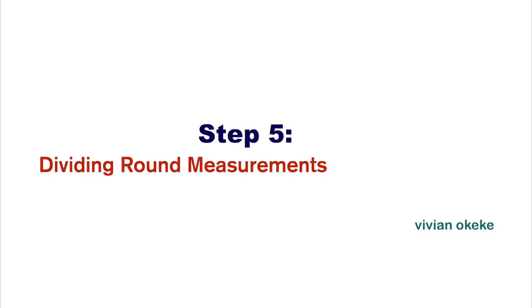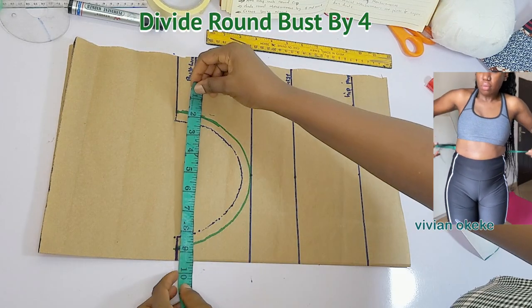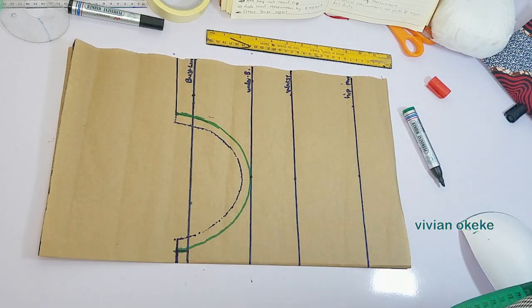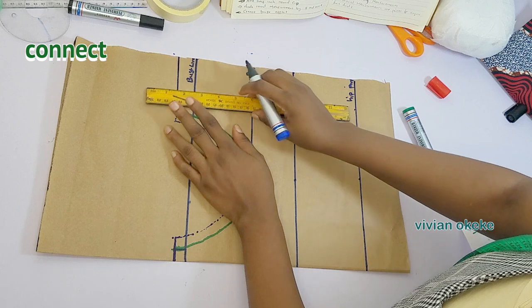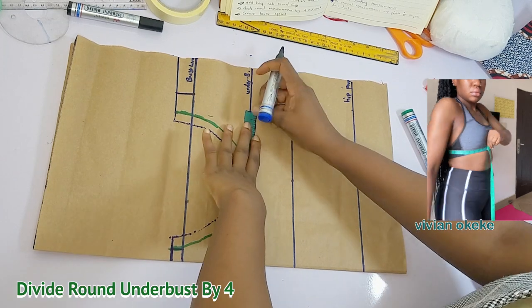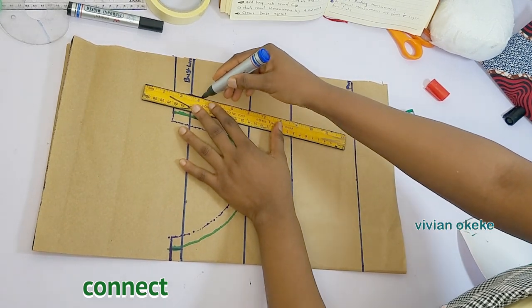Step five is to divide my round measurements by four. We finished the previous video on how to divide, so please make sure you've seen that. The first point I'm going to divide is my round bust — I'll divide by four and mark this down on the bust line. Then I'll move over to my underbust, divide my round underbust by four, and mark this down on the underbust line. In case you need more coverage, go a size bigger than yours for the cup.